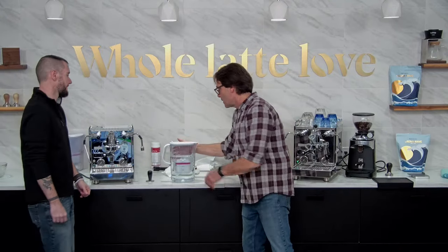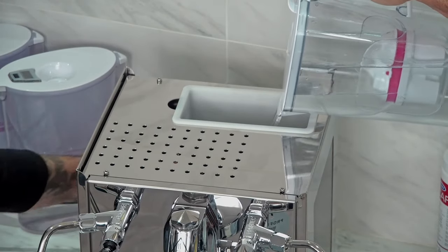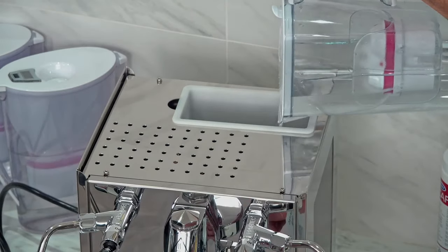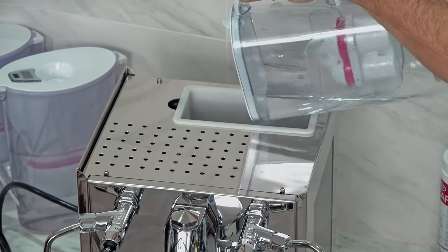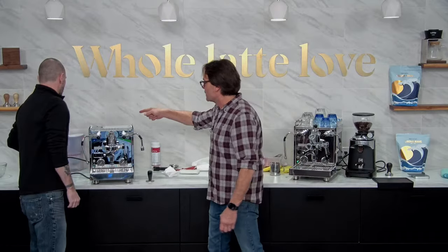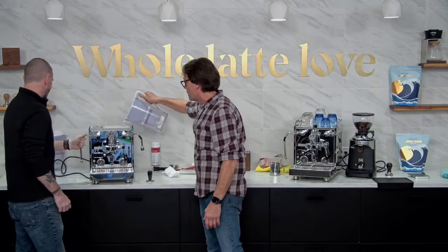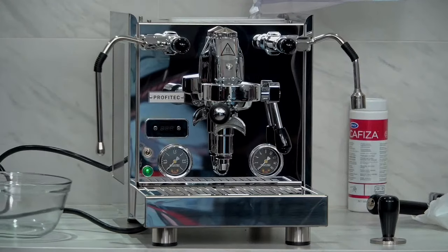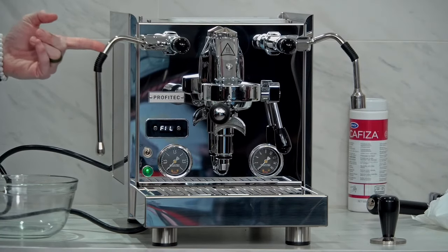Let's get some water in. In a brand new machine, I'd recommend taking the reservoir out and rinsing it first. We're going to show you the whole fill procedure, because these machines will make sure that you fill them before they will operate — it's a safety to ensure the element doesn't get damaged by the boiler heating without water in it. So I'll start pouring while you start plugging. First thing we'll see is the green light come on, we'll get our firmware version from the PID, and you can hear it starting to fill the steam boiler.